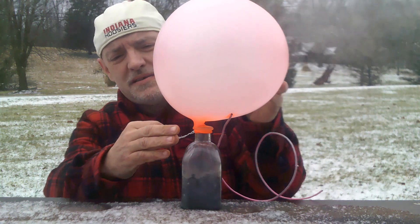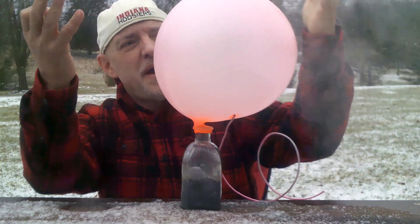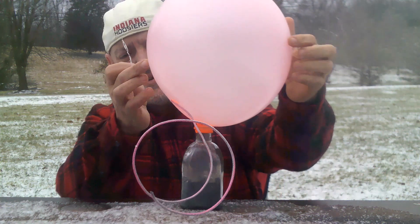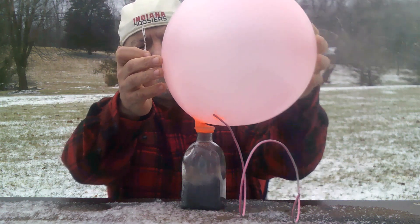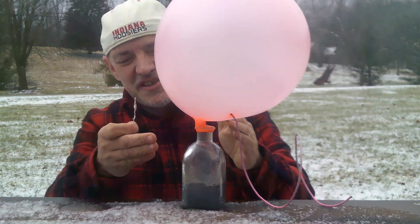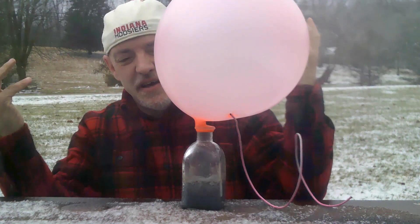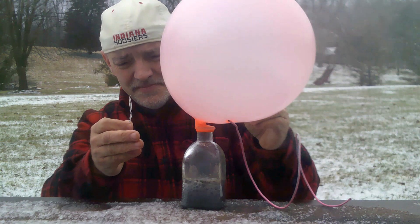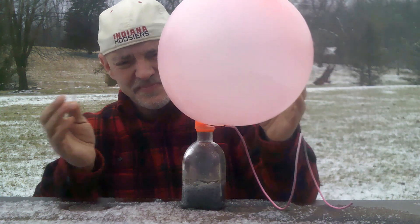Look at all that hydrogen in the cold weather evaporating off the balloon. I'm going to start twisting the balloon now. I'm going to wait just a second — I don't want the balloon to disconnect from the bottle, and I don't want the acid to fly outward toward me. I can definitely smell the hydrogen — definitely a strong smell.